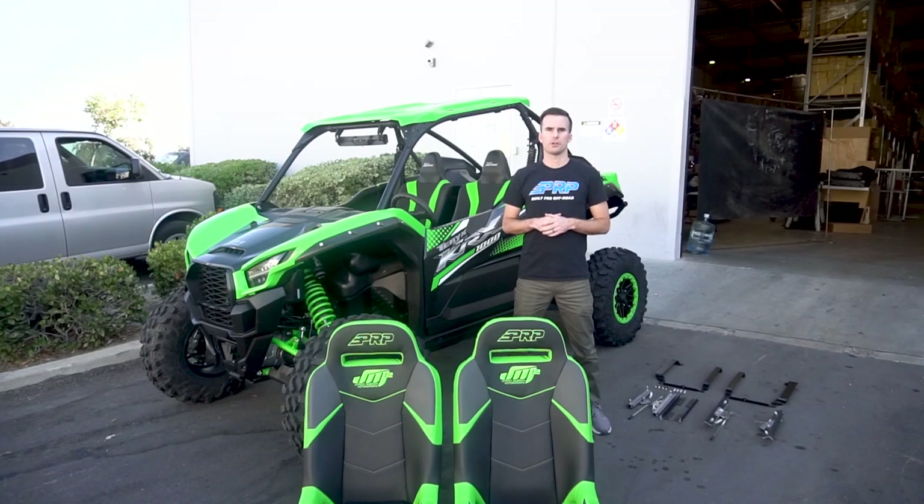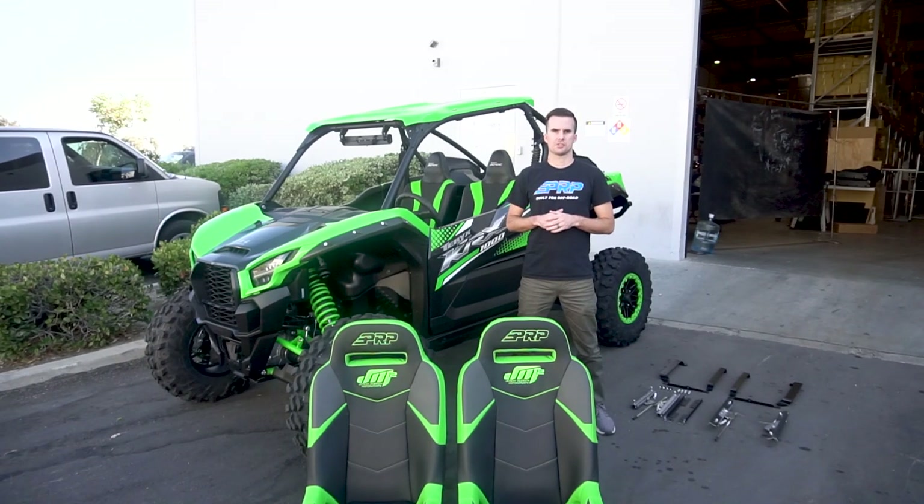A quick rundown of how we're going to do the installation today. We're going to start by removing both the driver and passenger stock seats. Then we're going to start on the passenger seat, putting together the seat brackets, the slider mechanisms, and the angle brackets, then placing them into the car. We'll then take our passenger PRP seat and install it in the vehicle. After that, we'll do the same exact steps for the driver side.